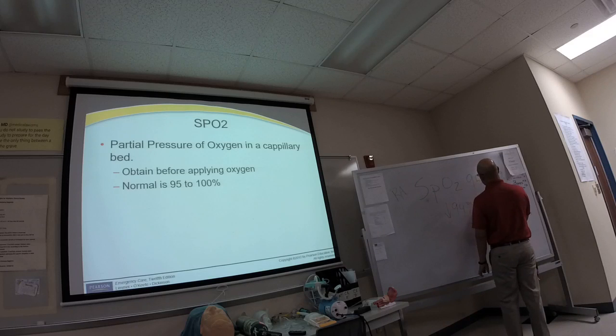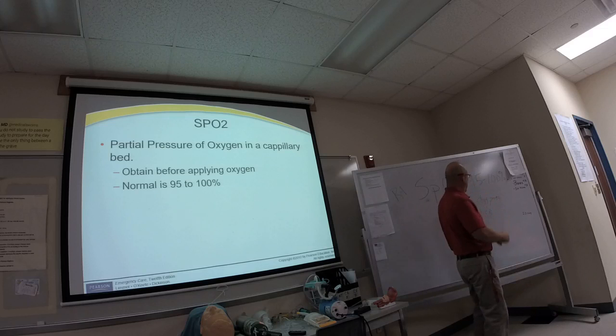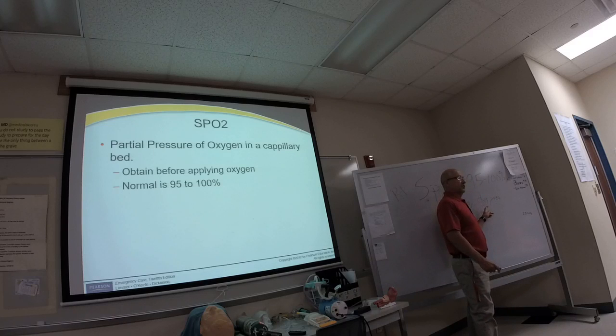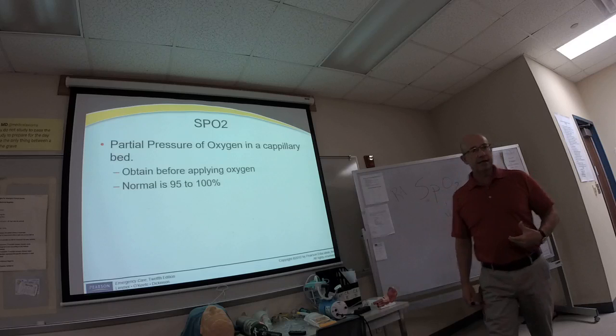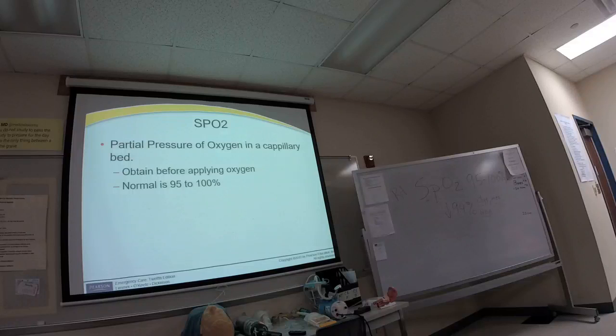We would apply oxygen when the SpO2 is below 94%, or when there are any signs of dyspnea—difficulty breathing or increased work of breathing. If a patient has increased work of breathing, dyspnea, or an SpO2 below 94%, then I would apply oxygen.